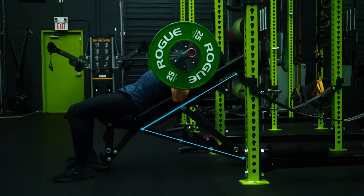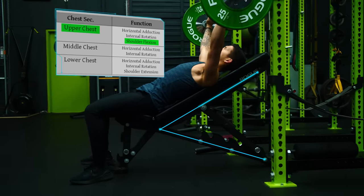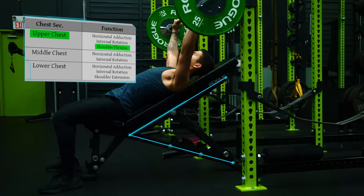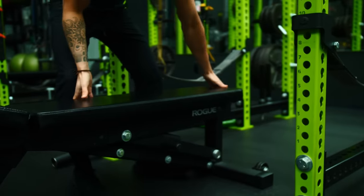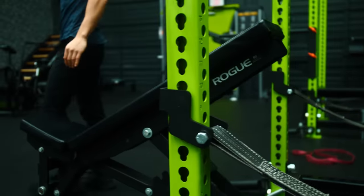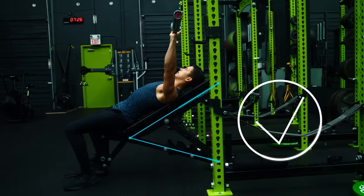Secondly, by implementing an inclined bench angle, we'll be adding slightly more shoulder flexion to the bench press, which will emphasize the upper chest to a greater degree given that this is one of its main movement functions. Research has indicated that setting the appropriate incline angle is key when it comes to maximizing the effectiveness of this exercise for upper chest growth, and it's therefore vital that you do so correctly.